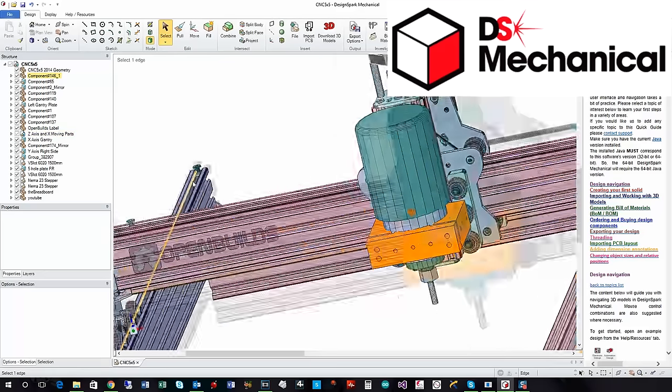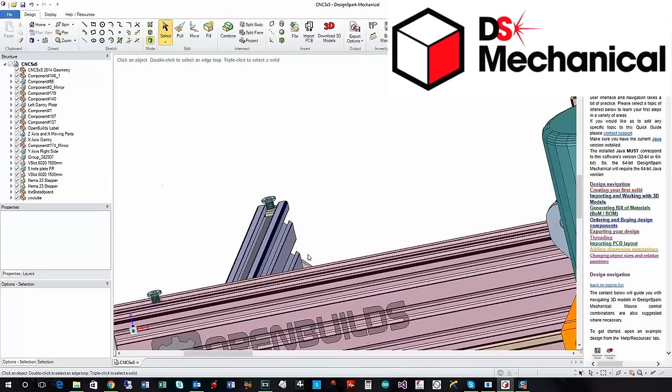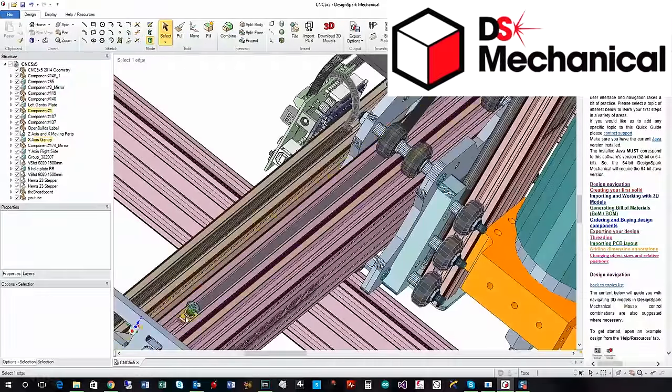If we zoom in on the back here, you can see where we're using a T-slot nut to hold down the GT3 belt, and we have something similar on the top of the gantry as well. In the video I talk about having it feeding through down to a clamp, but what I've done initially is just mounted it the same way as described here. I had to file the edge of the T-slot just to make room for it.